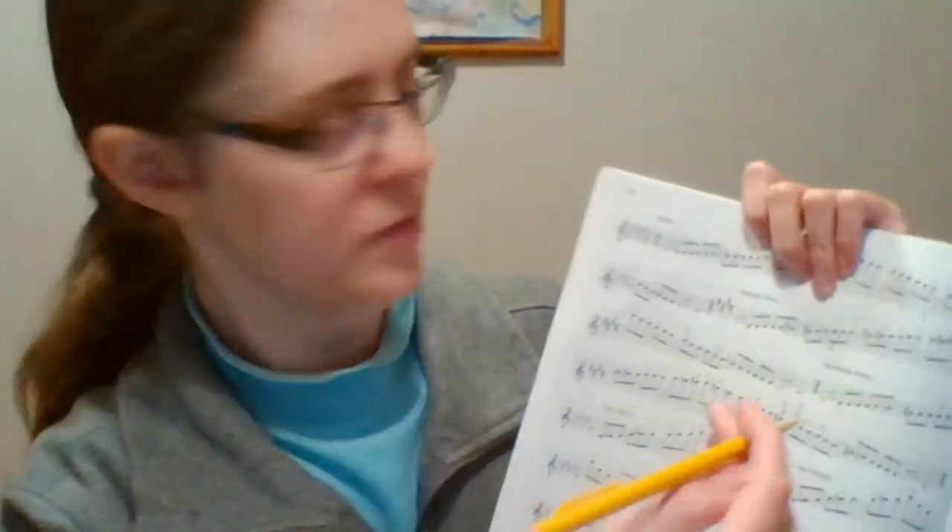As you can see from the key signature, we have five flats. They are B-flat, E-flat, A-flat, D-flat, and G-flat. So all of the letter names I mentioned in the key signature, they have flats on those notes.